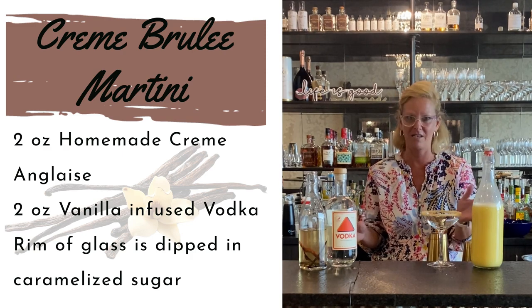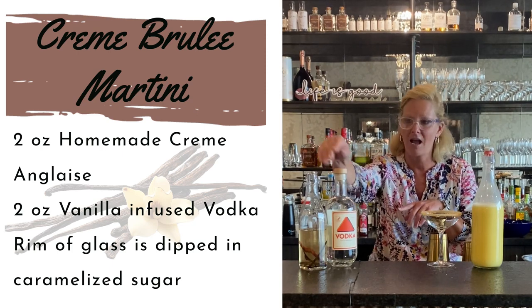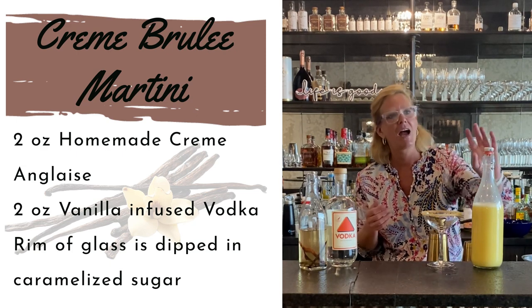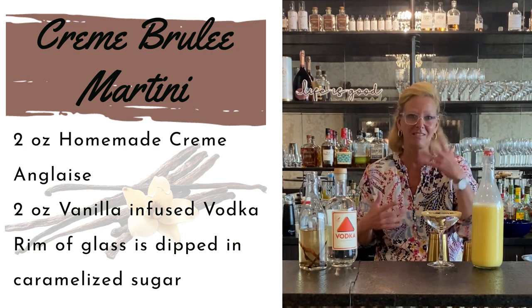So this one is super easy — literally two ingredients. I used Cardinal Spirits vodka and I did a little infusion with a little bit of cinnamon and vanilla, baking spices like a creme brulee, and I made my own creme anglaise. Which is a little bit tricky, but you can leave that stuff to me.